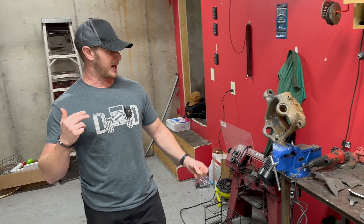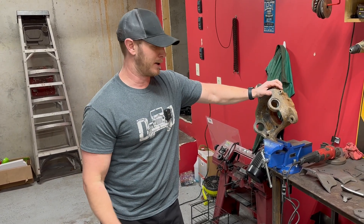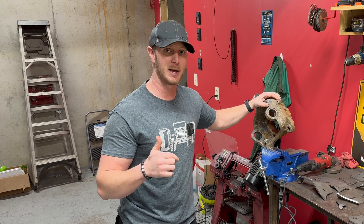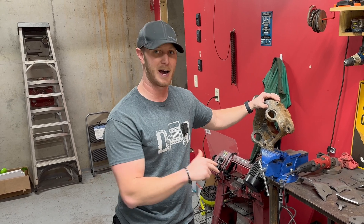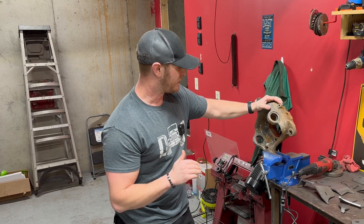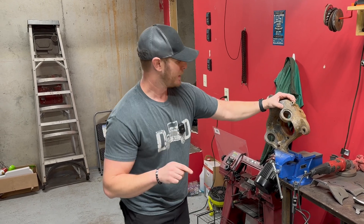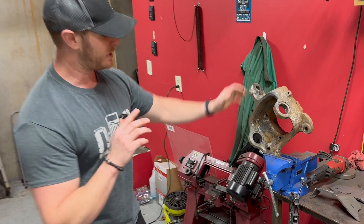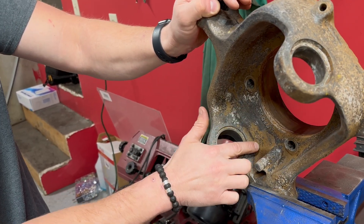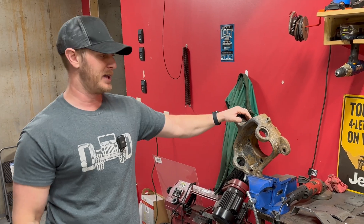One thing you need to check before you start is what year knuckle you're going to be working on. MotoBuilt set up their kit in two different configurations. The kit comes ready to work on a 2009 and up knuckle, but if you have a 2008 or older knuckle you're going to need to do a little modification. If you look at this knuckle, you'll notice that at the bottom there is no relief cut. Per MotoBuilt's instructions, that tells us immediately this is an 08 or older knuckle.